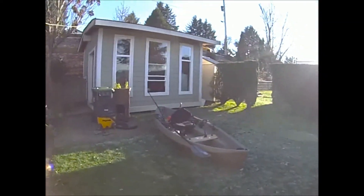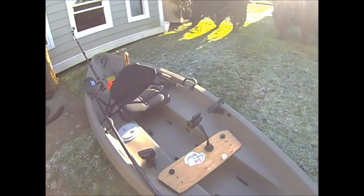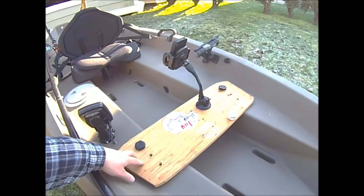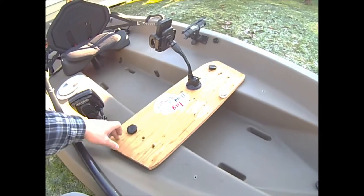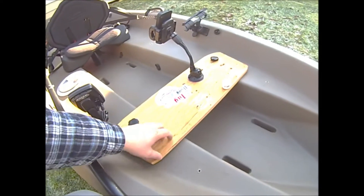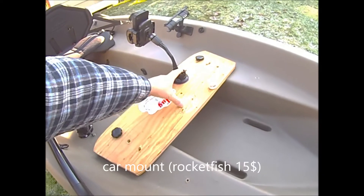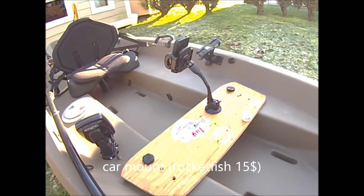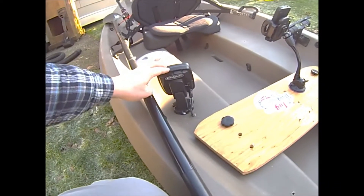Here at the front, I added a piece of plywood I cut out. I'm going to replace this on the new canoe with what I think is called a multi-mount — it's a black plastic piece. I'll take my iPhone mount and replace it on there, and maybe put a drink holder on there too.